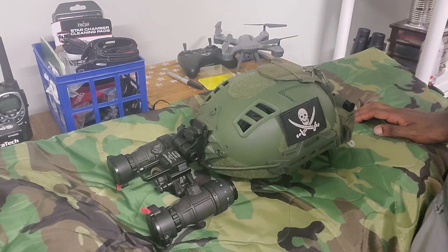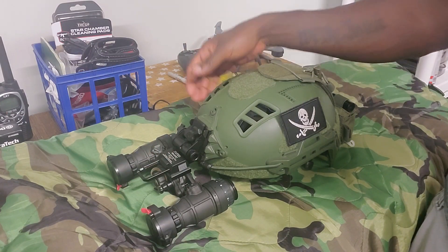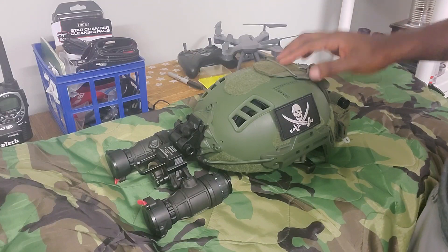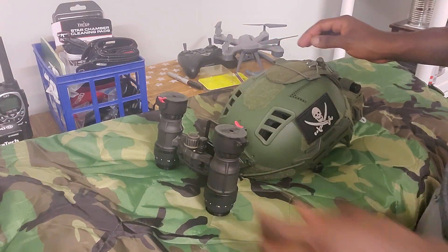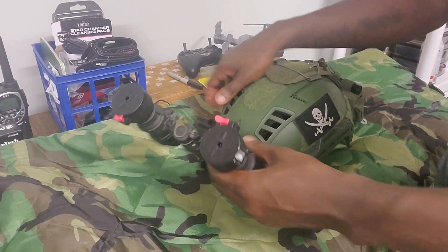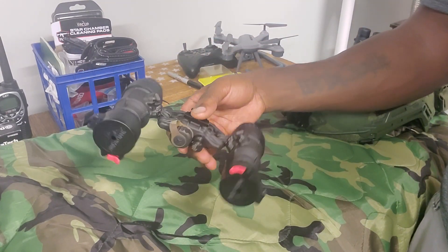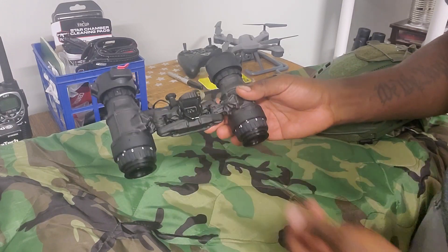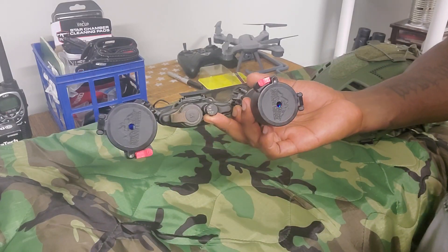There is a real level of functionality that comes from articulation — it doesn't just look cool. Once you get a chance to use them you'll fully comprehend that. It does cost more money, and I'm also looking at possibly the Katanas, which look pretty good to me. But this is what I have now. I want to try to get some video footage through the tubes for you guys — I don't have a dedicated recording device, but I'll do my best to give you a close perception of what it's like.